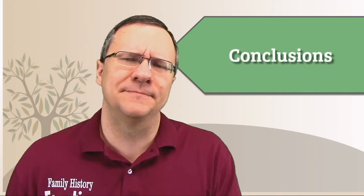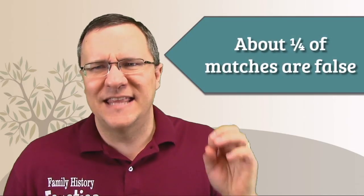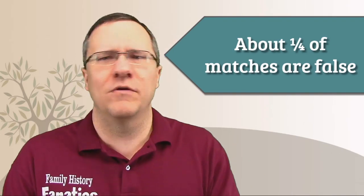So what can we really gather from all this? First, I would say that having a phased kit is slightly better than a shared match list, but honestly not that much better. So if you have access to a shared match list but not a phased kit, you're still going to be okay. On the other hand, if you can create a phased kit, that's going to be just a little bit better. The next key finding: about a quarter of my matches above 10 centimorgans were false.